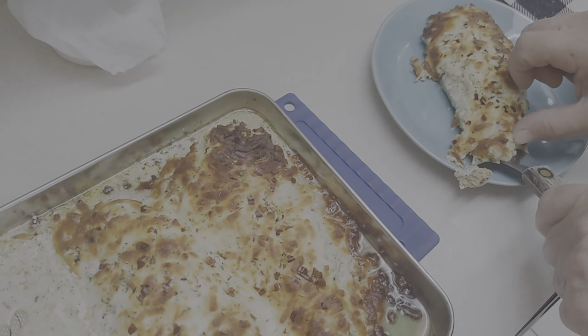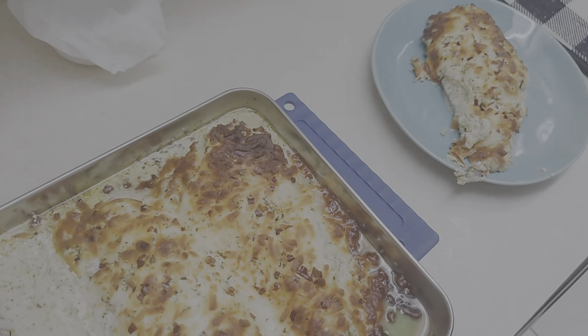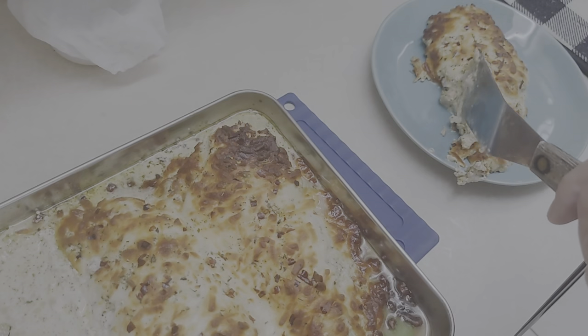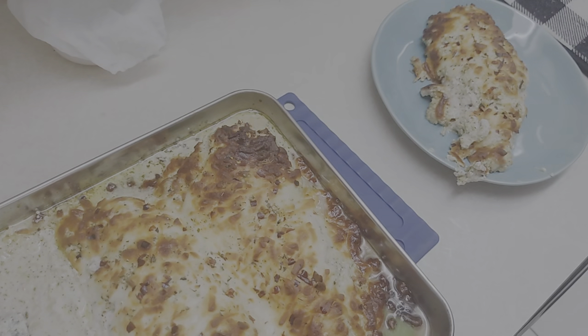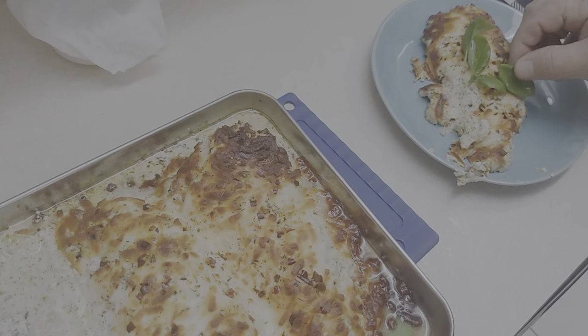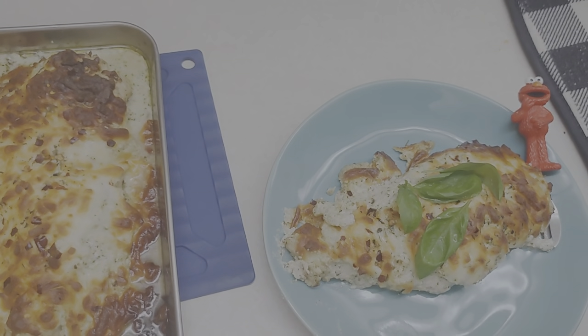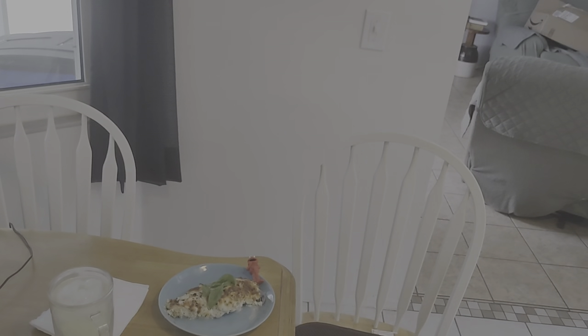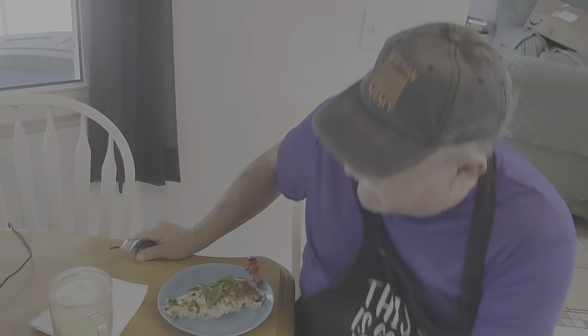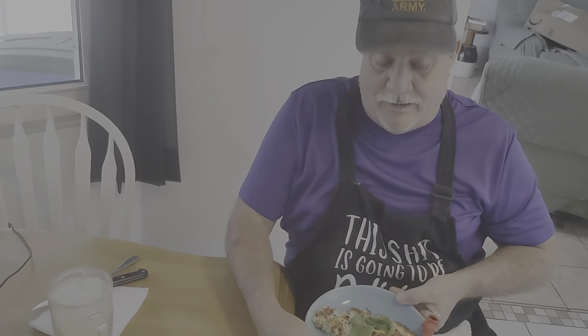Guys, my oven just beeped. Let me take these out — I think you're going to like the presentation. And now for the big reveal — look at that! Let's give it a little check here. 163, 164, 165 — and 162 on that one, so that's going to cook a little more. This one's 172 — must be hot on that side of the oven. Let me let this cool a bit and we'll be right back.